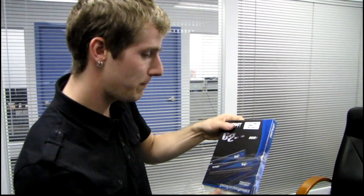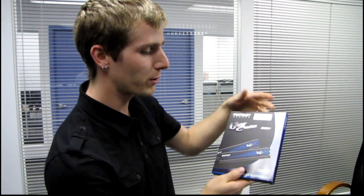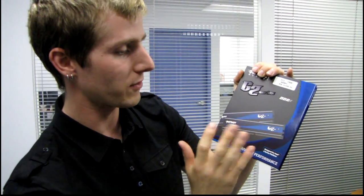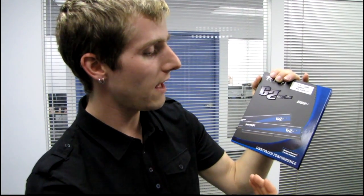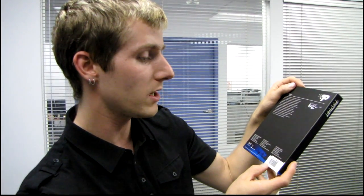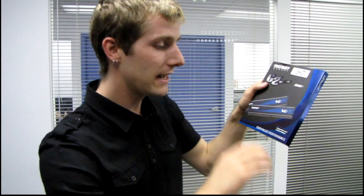Right here I have the Patriot Memory G2 series. This is kind of a value performance memory, so you don't have super fancy heat spreaders, but what you do have is decent specs. In this case, this is a PC3-12800, DDR3 1600 MHz, and it is a dual channel kit designed for the Intel 6 series platform.